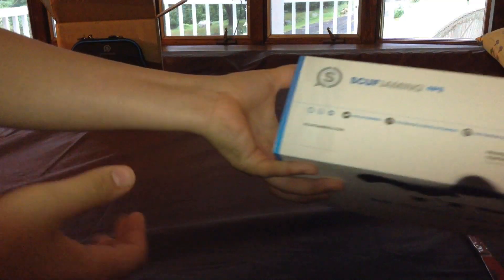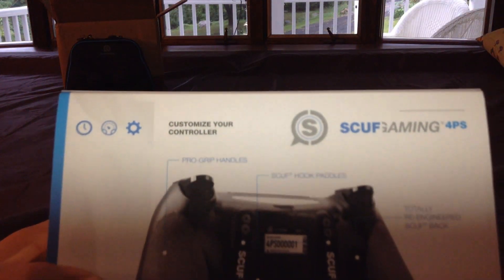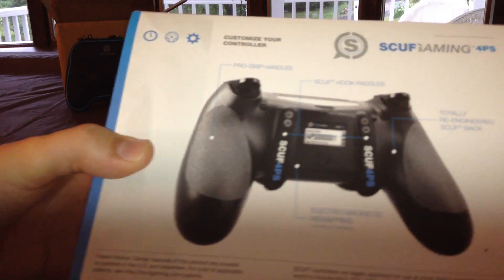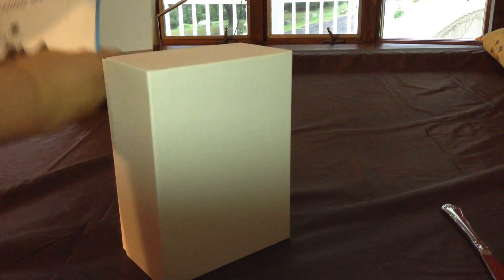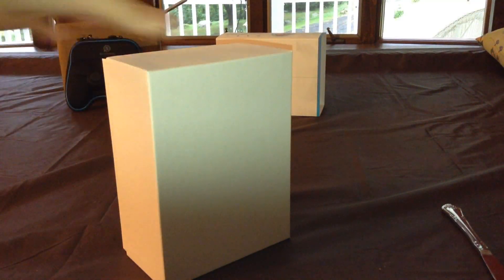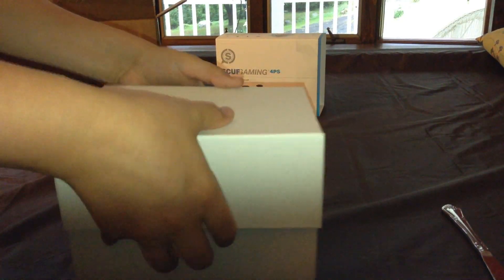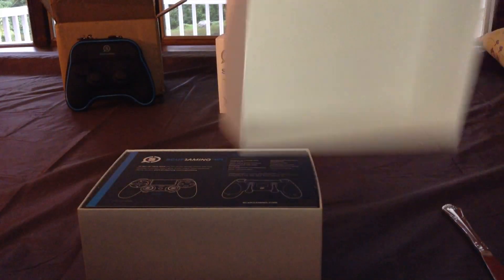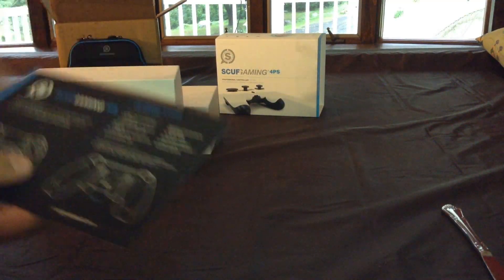On the bottom it just says there are social links. On the back you can see a couple of the customizations you can get — pro grip handles, re-engineered back. I'm about to take this slip off. And it's just this nice basic white box.